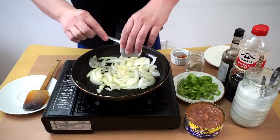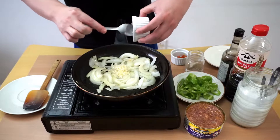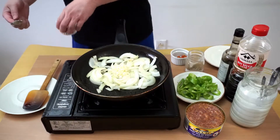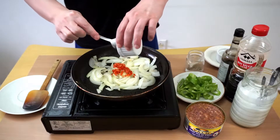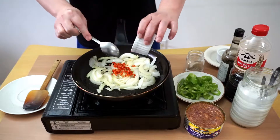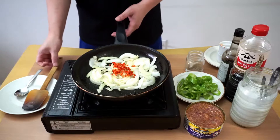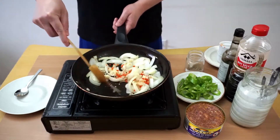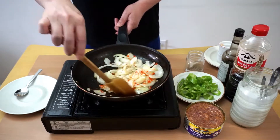When the onion is soft, add the garlic and chili. We're gonna cook them for about 90 seconds, or until they start to crackle.